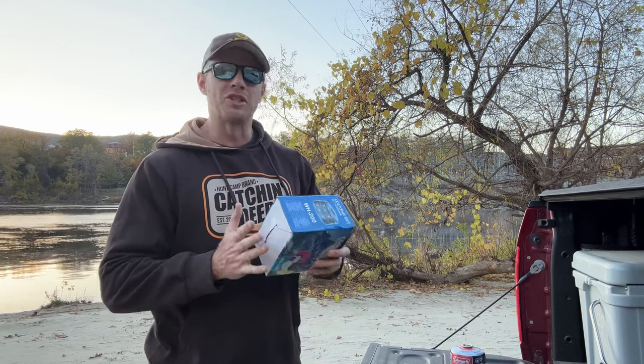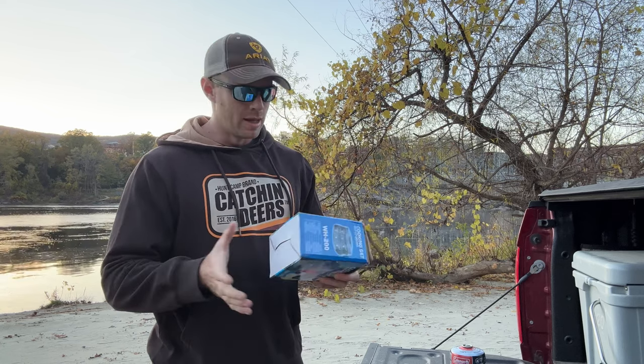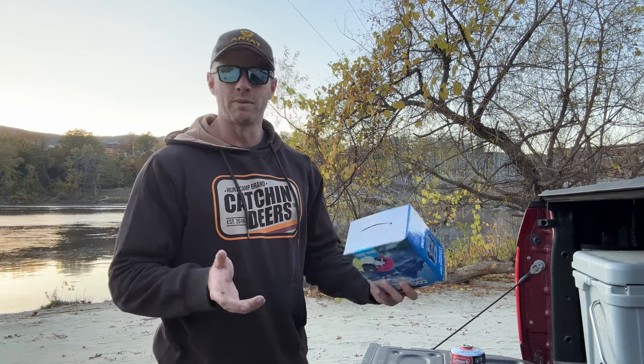By the time I bought this, it was actually the cheapest camping cooking set you can buy on Amazon. It was so cheap I don't think it had an actual brand name. But that's okay — it has all the essentials: a pot, pan, fork, spoon, all that good stuff.